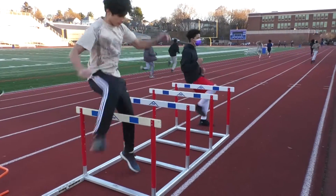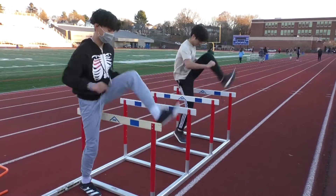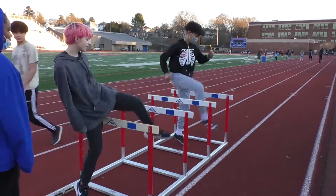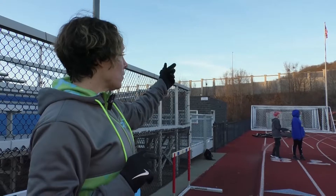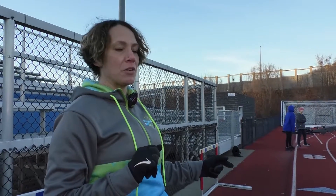We're doing some lateral movement right now, getting warmed up to jump the hurdles. Keep in mind these guys are freshmen — this is their first year doing this and they're doing a wonderful job. Ultimately, they want to seven-step into the hurdle from the starting line to the first hurdle.